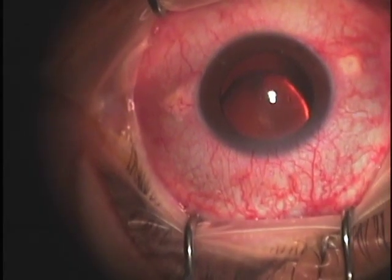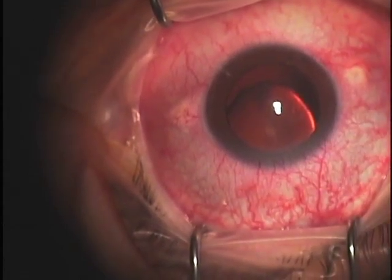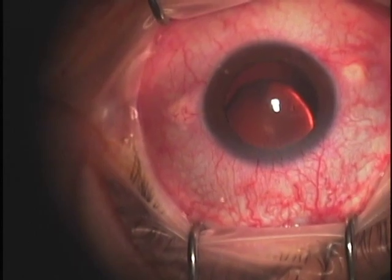This 47-year-old patient has a subluxated lens and has vitreous in the anterior chamber, showing us that we will see vitreous during this intracapsular cataract surgery.